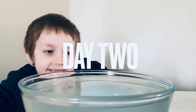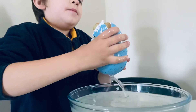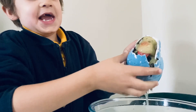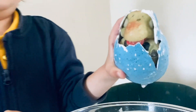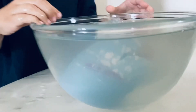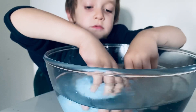Hey guys, the egg is hatching! It's so cold in the water — the egg is hatching, can you see its eyes? Let's see, I don't know how it's hatching. Dinosaur, I don't know how to hatch.